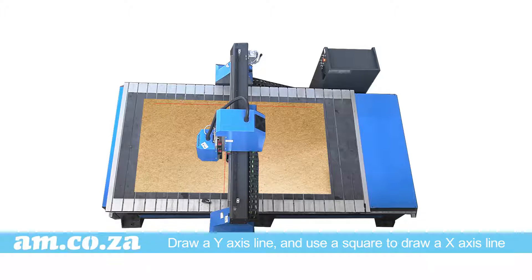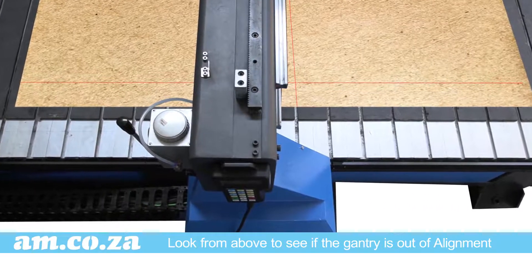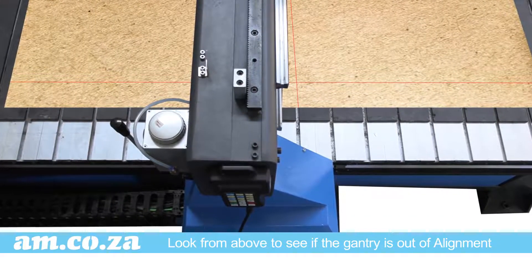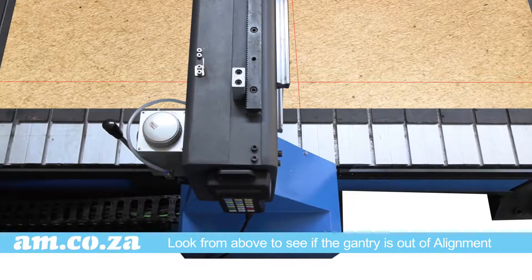Then use a square to draw an X axis close to the gantry. You could use chipboard to draw the line on. Now look from directly above and see if the gantry needs to move forwards or backwards in order to be squared to the X axis line. Does it need only a few millimeters to align, or quite a lot — like five centimeters?